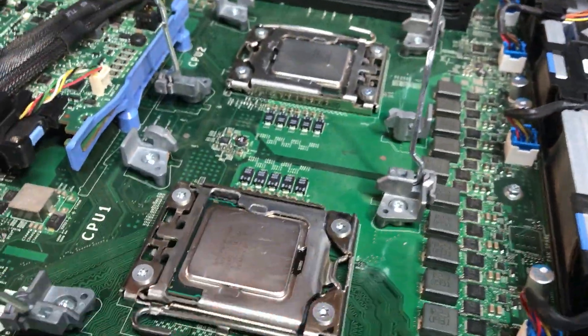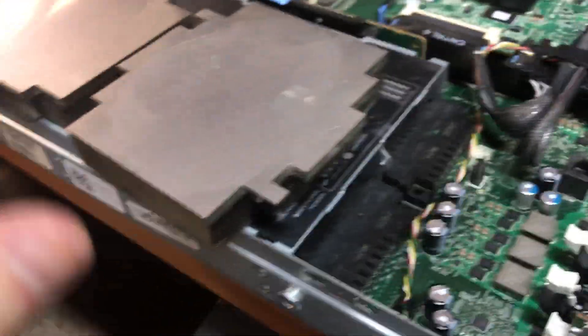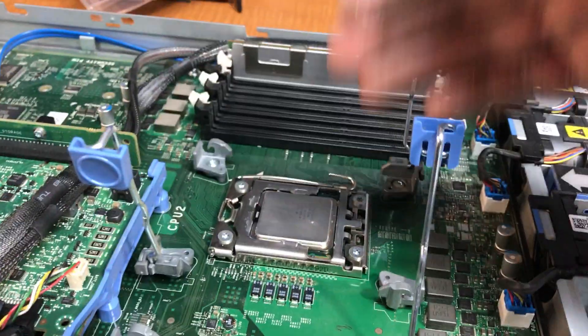You've just changed your first chip on your Dell R610. We still need to put the thermal paste and the heatsink on, but the chip is physically in place. Copy everything from here and do your second chip.